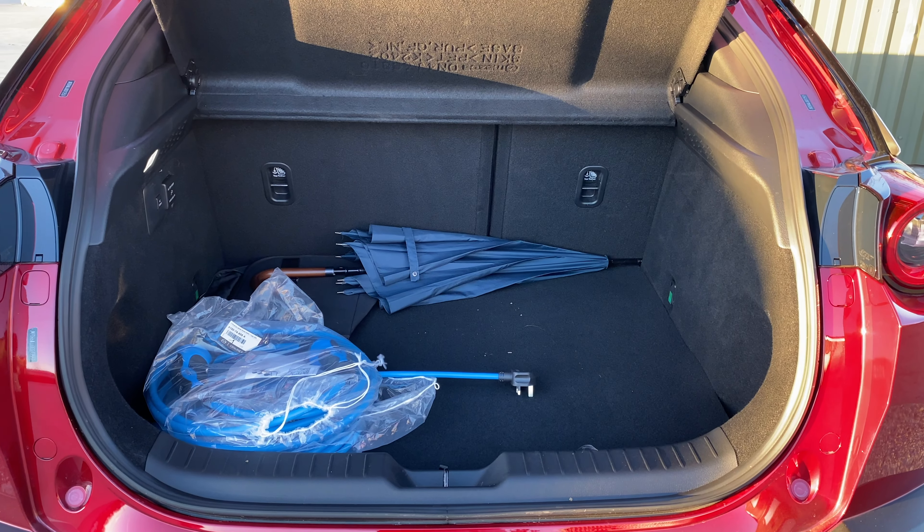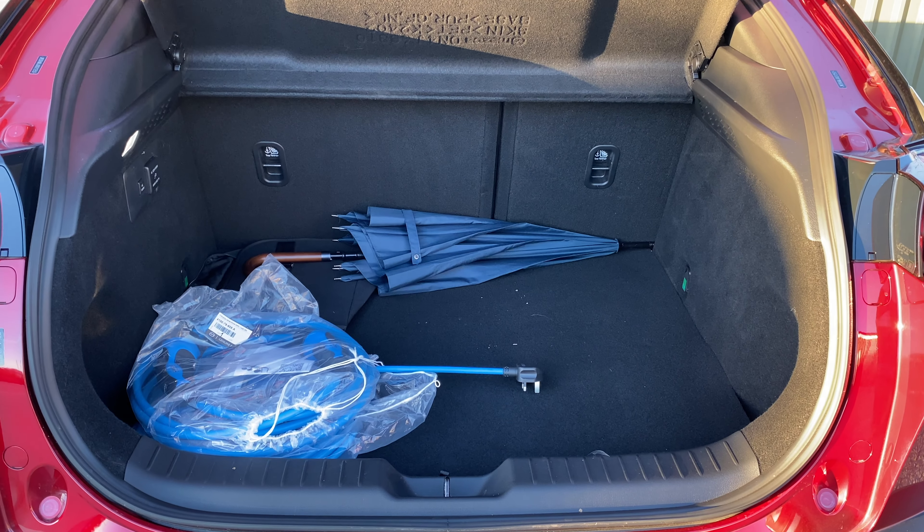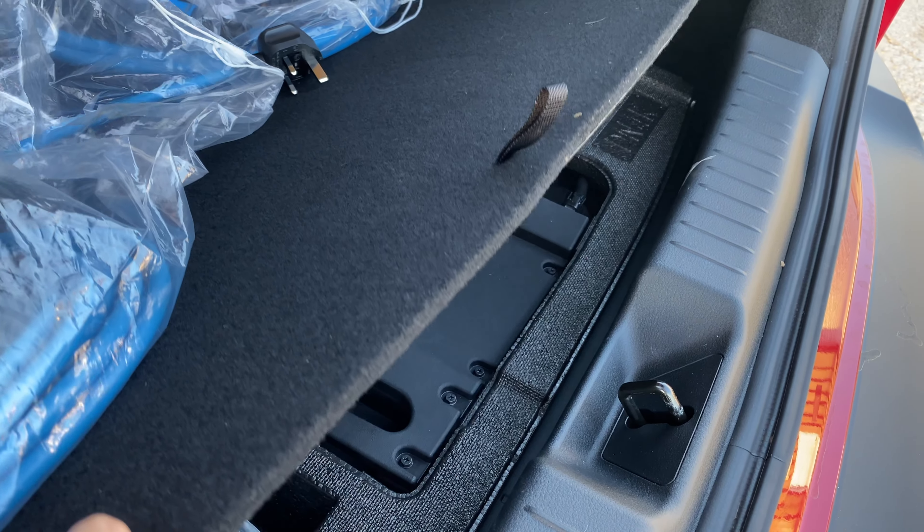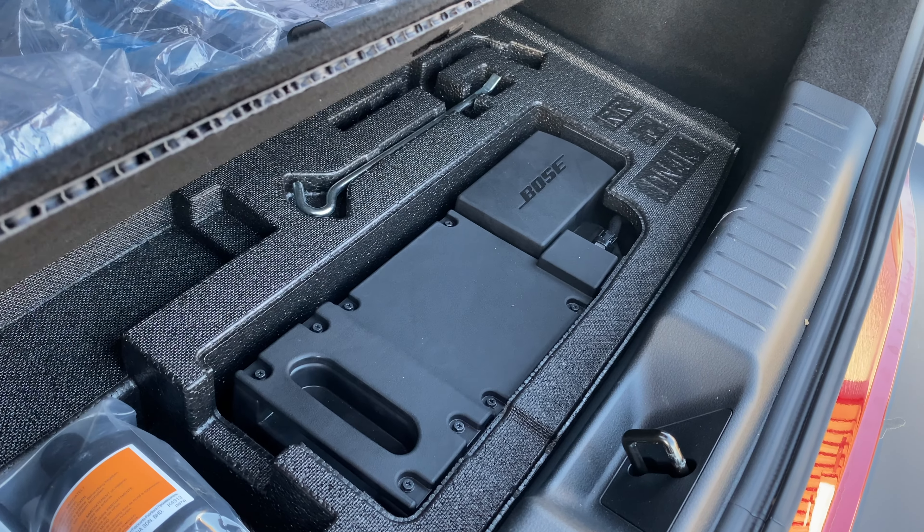Mazda claims that 350 litres of boot space are available in the MX-30 REV, however this does decrease to 332 litres if you have the top-spec model with the larger audio system.